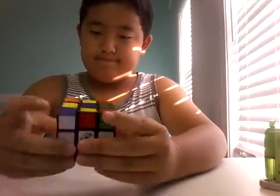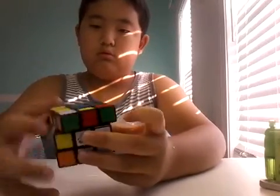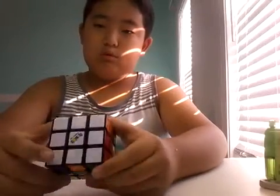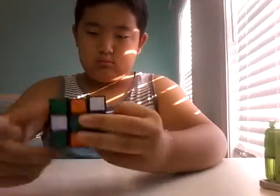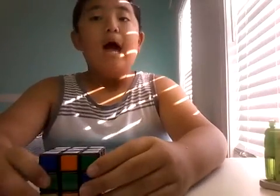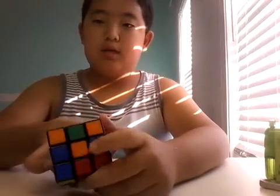Let me do that one more time. Sorry guys, I was doing it backwards, so let me do it in the real mode. That one — and I'm going to show you guys how you solve it. All right, so pick a color, but the color has to be in the middle.